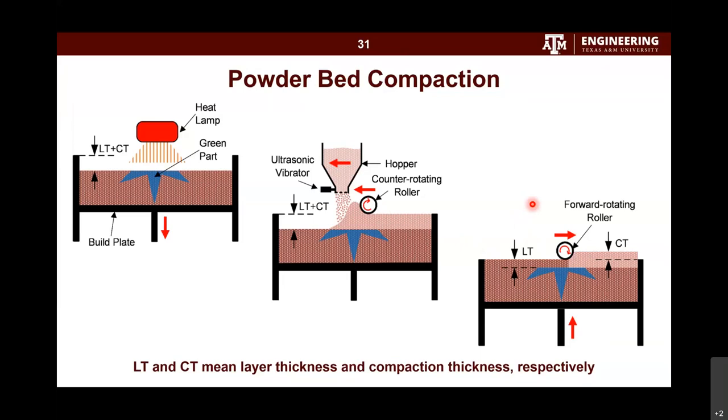In the machine, it actually goes back and forth a couple of times depending on your parameter choices. At minimum, you do one back-and-forth pass; for example, the compaction thickness is divided by two and finished in two pass segments. You can also do more passes to ease the compaction process so that each pass doesn't compact too much, increasing compaction efficiency.